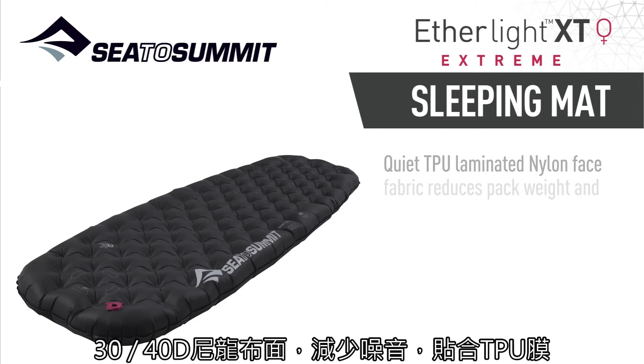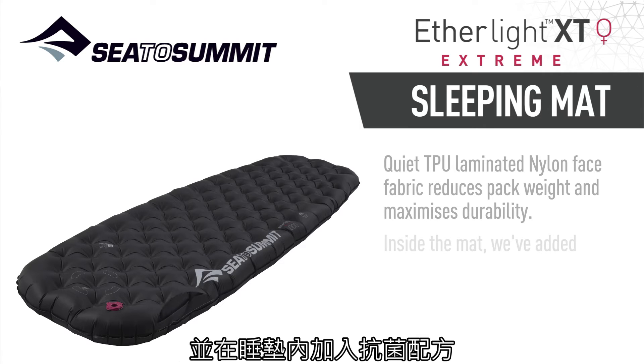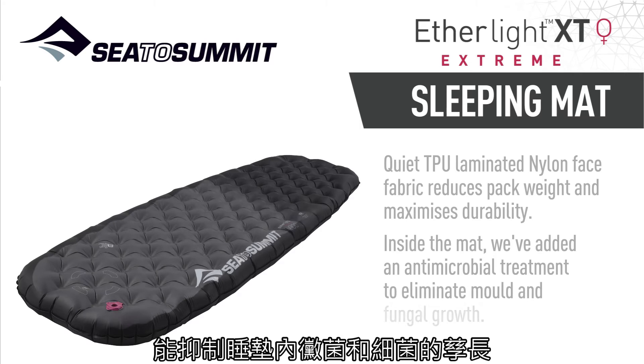Quiet TPU laminated nylon face fabric reduces pack weight and maximizes durability. Inside the mat we've added an antimicrobial treatment to eliminate mold and fungal growth.